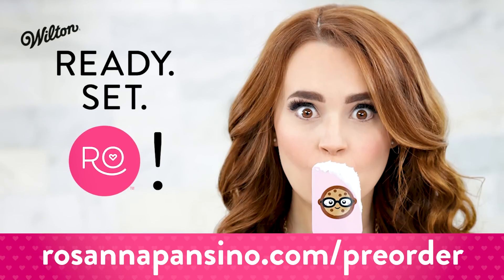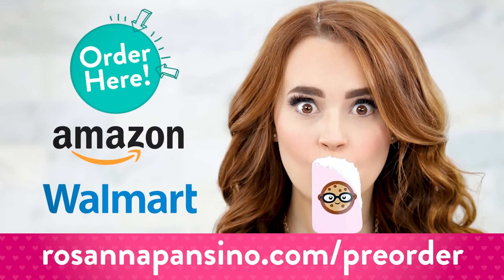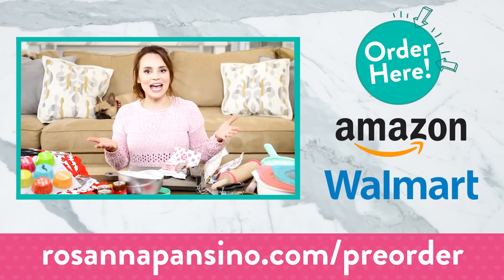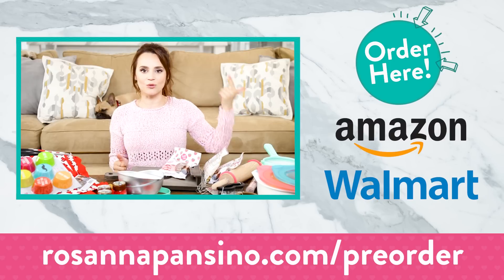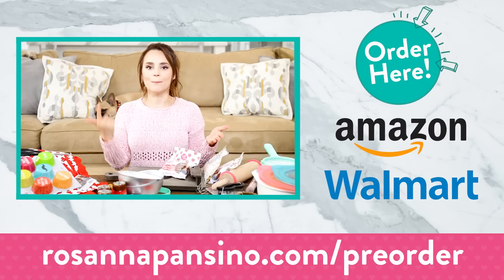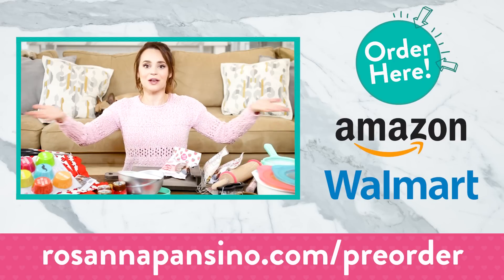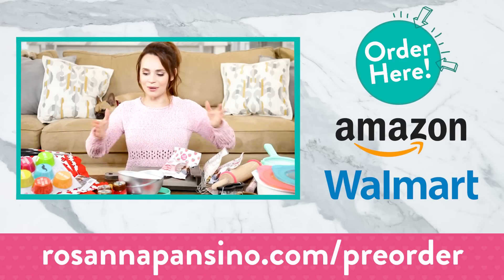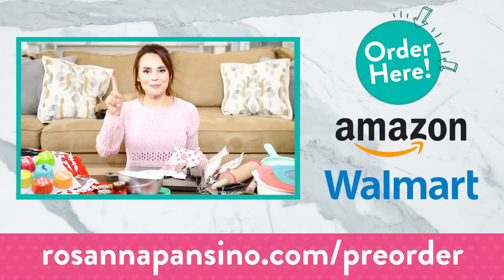That does it for all the items in my baking line. Again, the items are not out yet, but you can pre-order all of them on Amazon and Walmart right now — I'm gonna put a link down below. All of the items will officially be out Friday, August 18th. Online it will be on Amazon and Wilton.com, and in stores Michael's and Joann's. A big thank you to you guys for watching my first unboxing video — I know it was a little bit long, but I really wanted to give you a first look at everything. Thanks again, bye-bye!